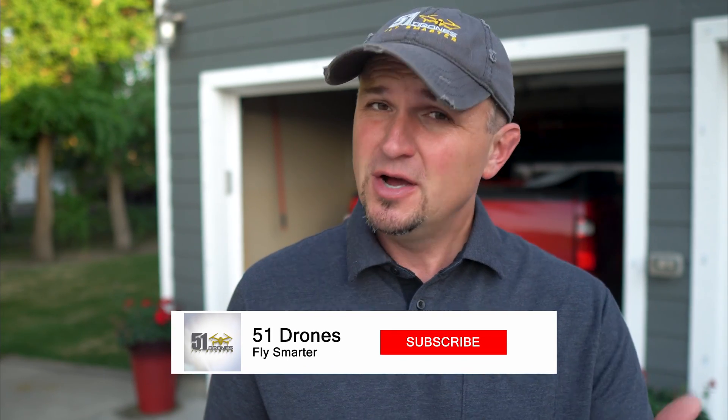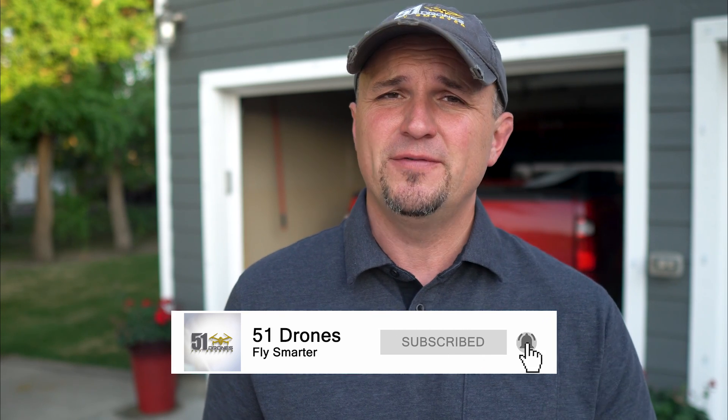Hi everyone, welcome back to the channel. If this happens to be your first time here, my name is Russ and this is 51 Drones. On this channel, you're going to find all kinds of content, mostly about high quality camera drones — things like tutorials, reviews, comparisons, drone laws, and also some tech related product reviews. If any of that sounds interesting to you, go ahead and click on that subscribe button and the notification bell.